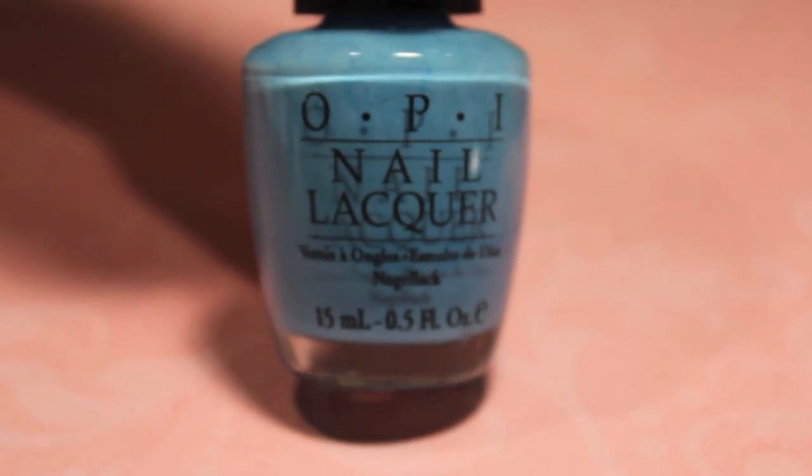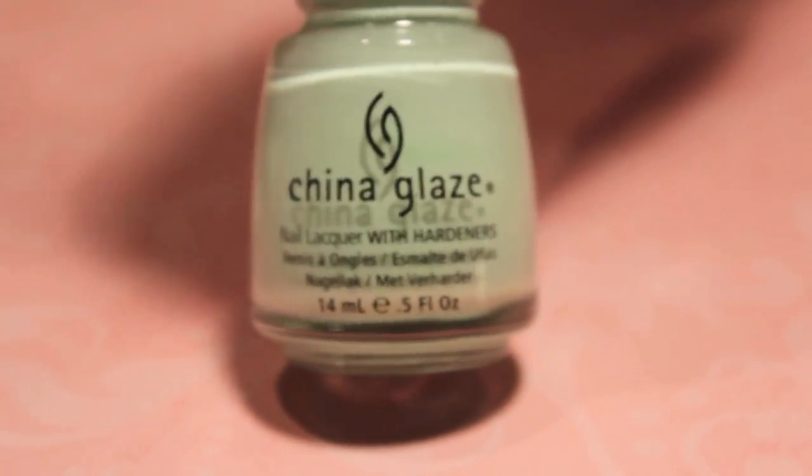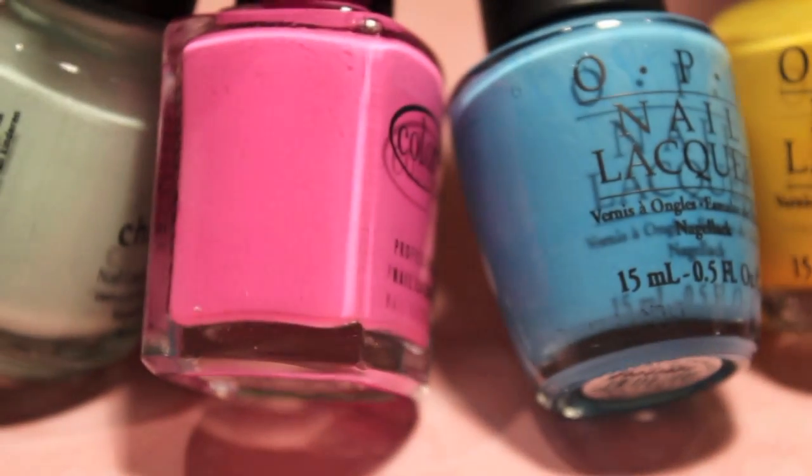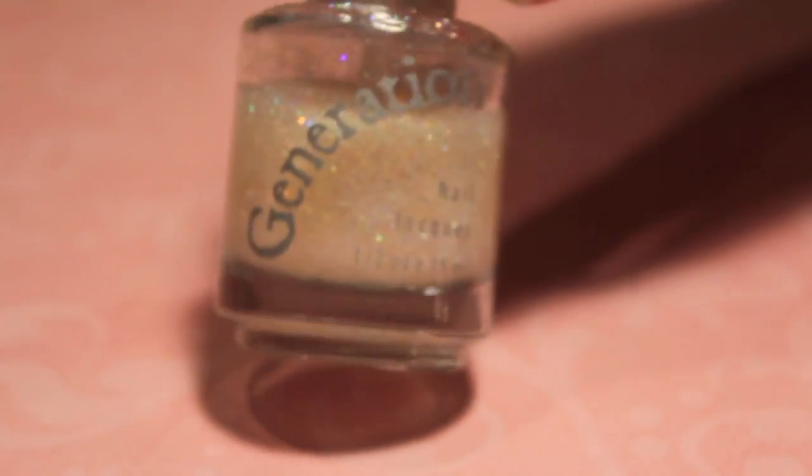Then you're going to need your colors for your sprinkles. This is No Room for the Blues by OPI, this pink by Color Club, Refreshment by China Glaze, and Need Sunglasses by OPI. These are the colors of my sprinkles.